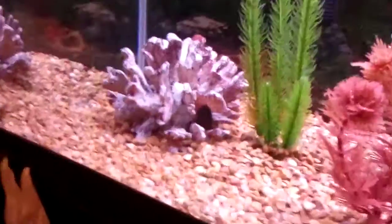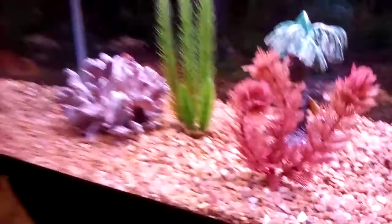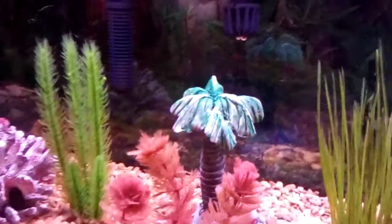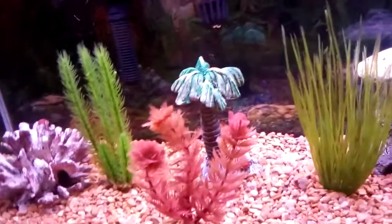I know it looks ugly right now, but that palm tree decoration is fading, so we're replacing it. The reason it's still in there right now is because of my bristlenose pleco. I took it out, but then I saw him swim really fast when exposed to the light — plecos always prefer hiding and don't like it when the light is on. He swam right to where it would have been and it wasn't there, so I felt bad and put it back in.